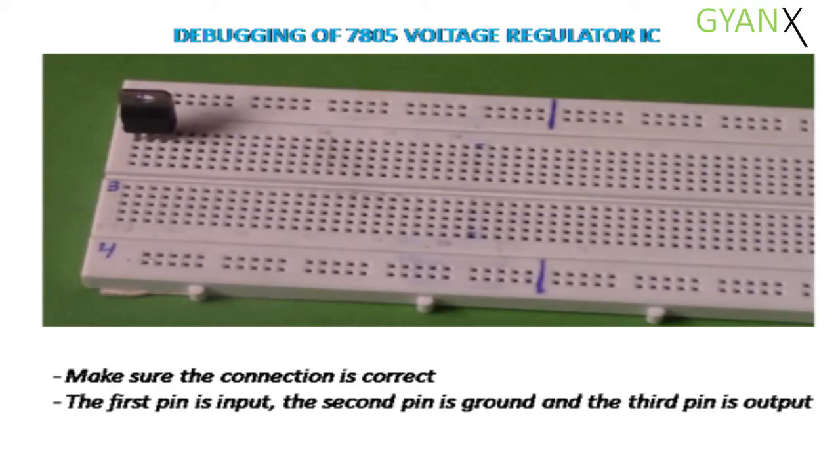Debugging of 7805 voltage regulator IC. Make sure you have connected the 7805 voltage regulator IC correctly. The first pin is input, the second pin is ground, and the third pin is output.